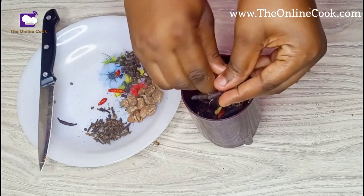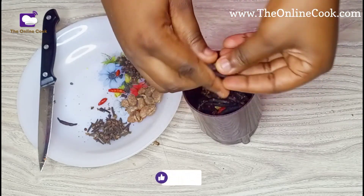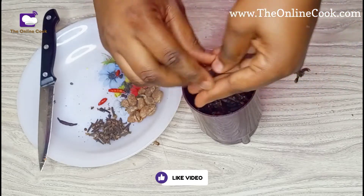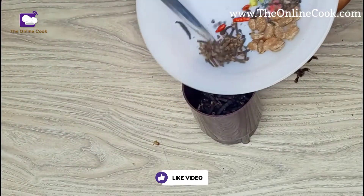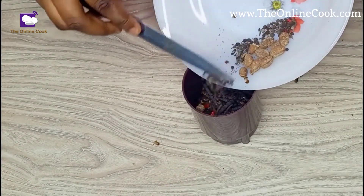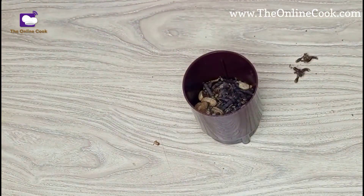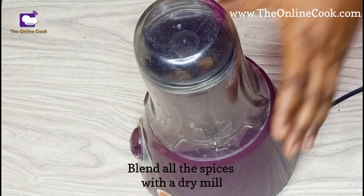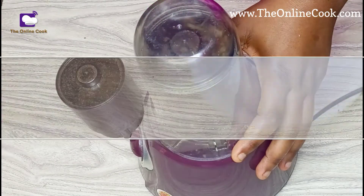Besides this drink, we also do body massages in the mornings and at night with hot water. This is generally done by the grandmothers, from either the woman's side or the man's side. There is also belly binding with cloth — nowadays they use corsets or tummy shapers.